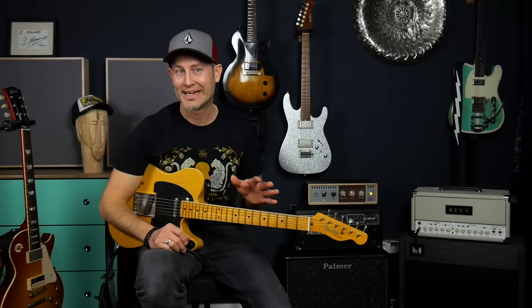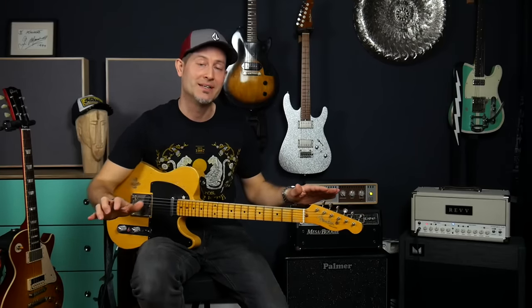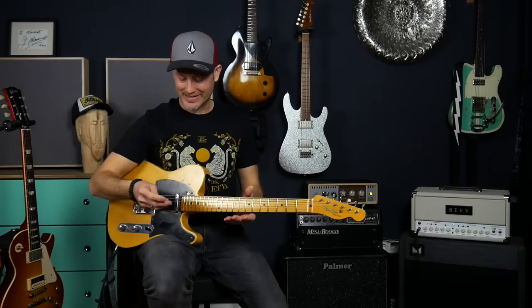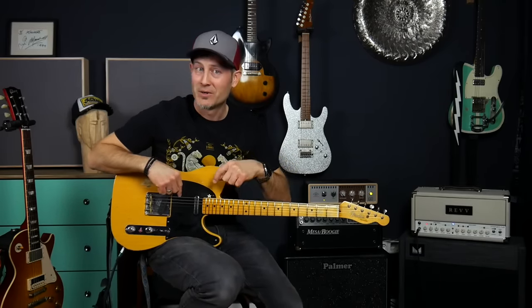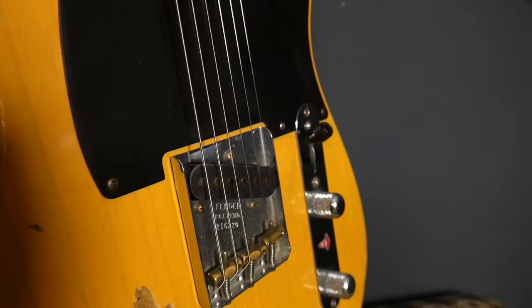Not all Teles will do that, but if you have a good Tele with a nice and open sounding neck pickup, this is so easy to achieve. That being said, that's about the only similarity to a Strat, because the middle position is so different due to the positions of the pickups, and also there's no middle pickup of course on a normal Tele, and the bridge pickup is a totally different story.